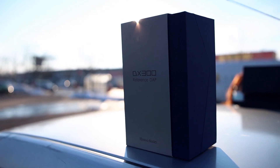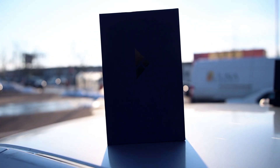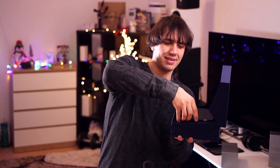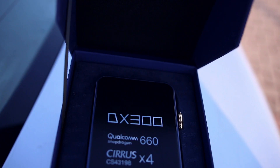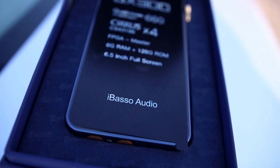The unboxing of the DX300 is actually a pretty exquisite experience, pretty similar to what the DX220 Max had. The DAP looks astounding — it is a really beautiful unit, and also really big. It is pretty much in line with my smartphone in terms of size, but quite a bit thicker, so it is not exactly DAP-sized anymore. It's more like smartphone size, but kind of thick.